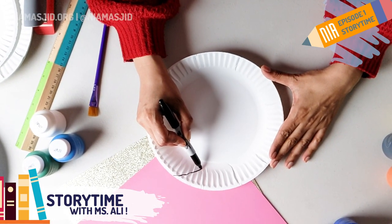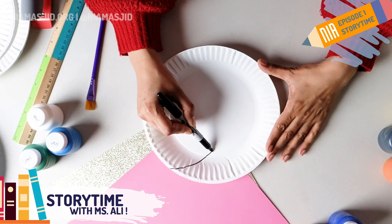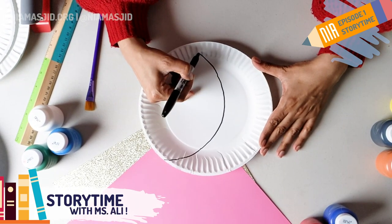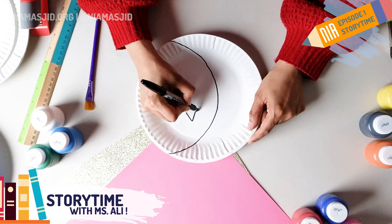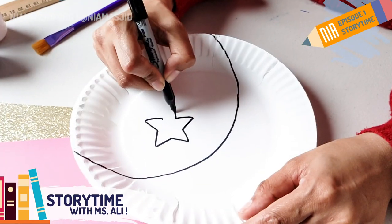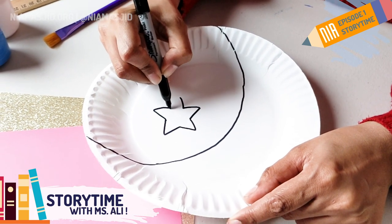The first thing I want you to do is to grab your white paper plate and your marker. We're going to draw a crescent moon on one half of the plate. Pick any point on your paper plate and just follow the curve of the plate all the way down to the bottom. Our crescent moon today is going to be a little bit fatter than normal so we can paint it and punch a hole in it later. Then draw a star in that empty side. A star might be a little tough, so if you have a grown-up or an older sibling to help, that would be really helpful. I'm just going to draw a five-pointed star — your star can have as many points as you like.